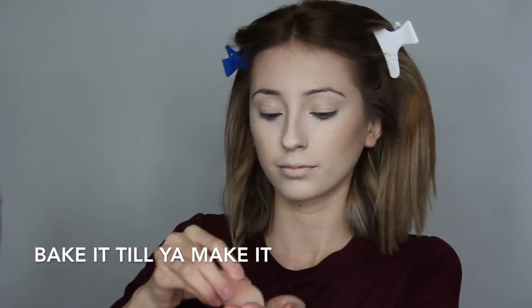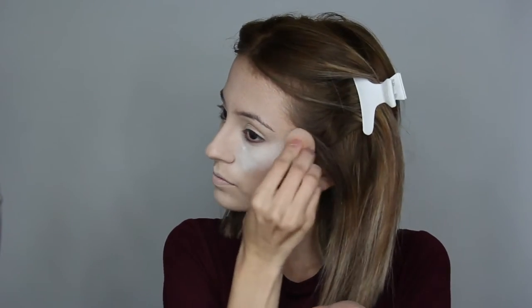Now it's time to bake it till you make it. You're going to apply this to all the areas that you highlighted — for me that would be under the eyes, on the nose, under the lips, and under my contour.